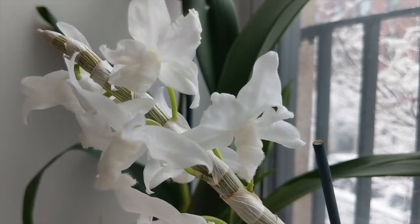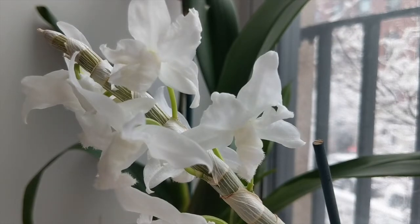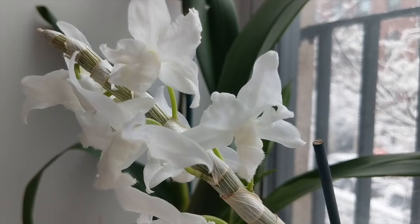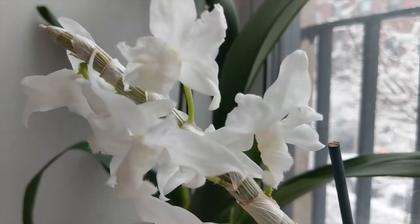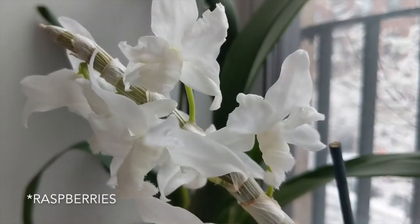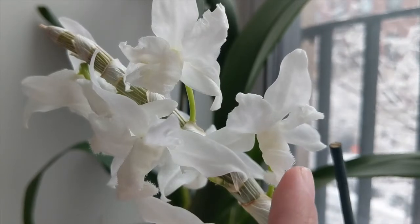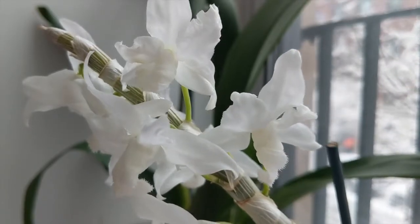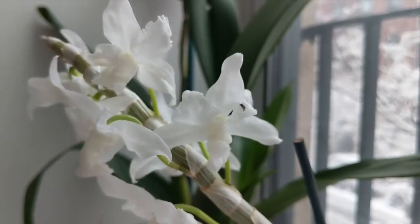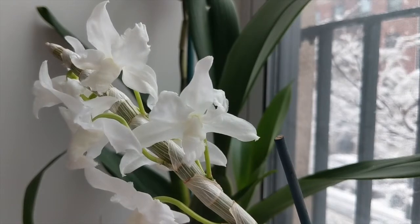In terms of the fragrance, this one's actually pretty nice. A lot of folks say it smells like raspberries, but for me when it first opened it smelled like Juicy Fruit gum — I really liked it. The fragrance changed a little bit; one week later it still smells pretty sweet, and I do understand why some folks say it smells like strawberries. What I really like is that it has a very hairy lip, as you can see right here — that's really cool. The fragrance hits me as soon as I enter the room, so I think that's probably one of the best parts of this orchid.